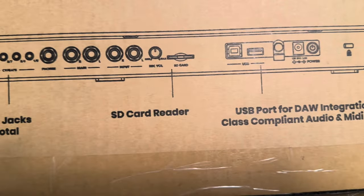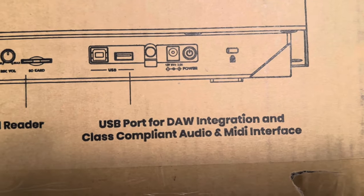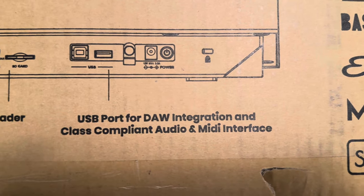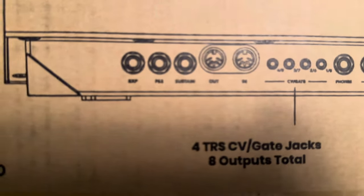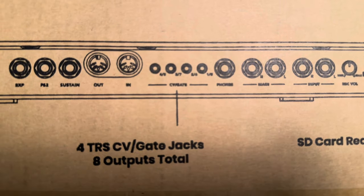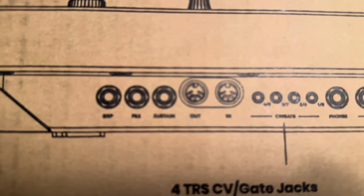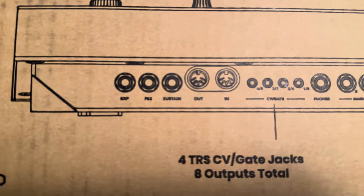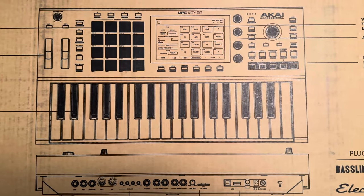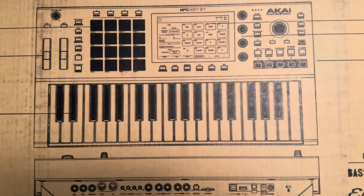I'm going to grab a formatted card reader — I bought a bunch not long ago. Here's the USB port used for DAW integration and class-compliant audio and MIDI interfaces, which is great. It also has TRS CV gate jacks and mini jacks if I need to connect speakers. I'm excited about it and I'll get more excited as we go along.